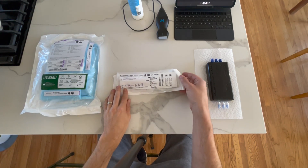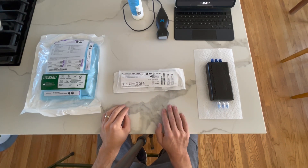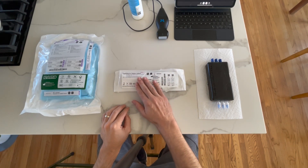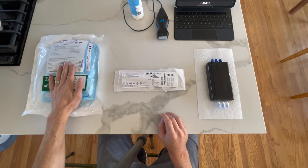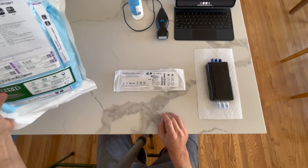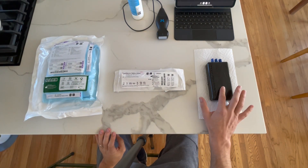Hello, everybody. This is a demonstration of the PowerGlide Pro Midline catheter. We're going to go over three things today: we're going to discuss the catheter and its components, talk about the basic kit for inserting the PowerGlide Pro Midline, and then do a demonstration using ultrasound guidance on our vascular access phantom.